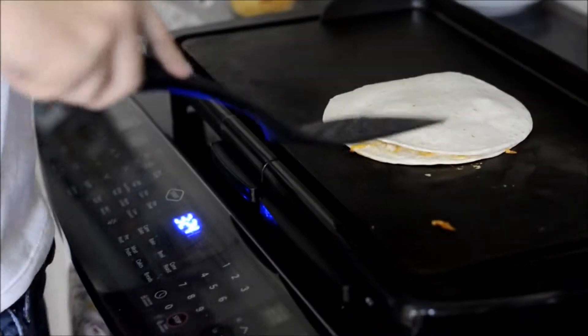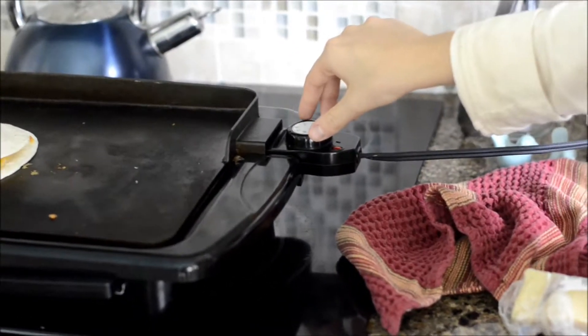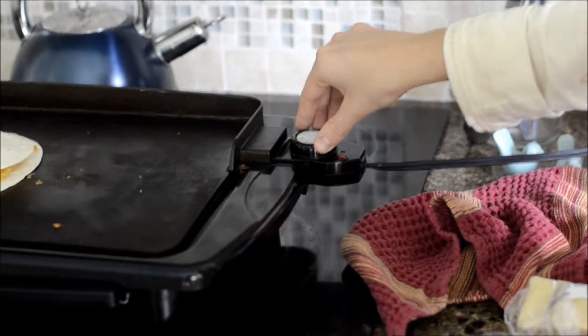Ten cuidado. Finalmente, apague la plancha. Y sirva.